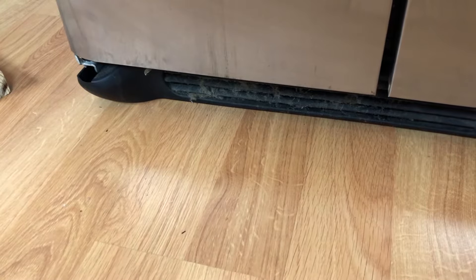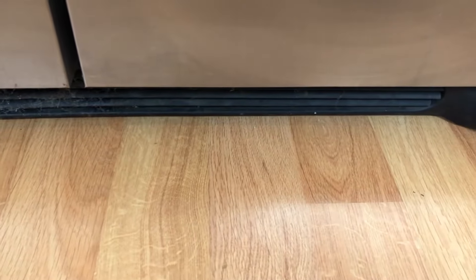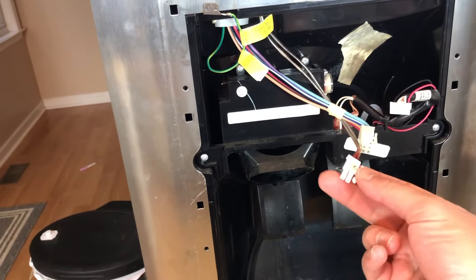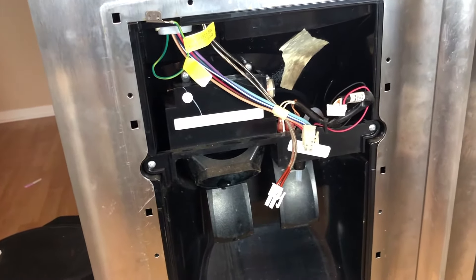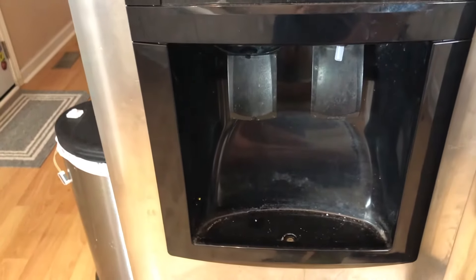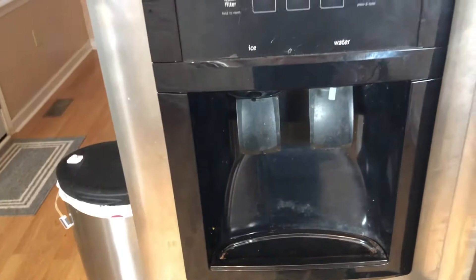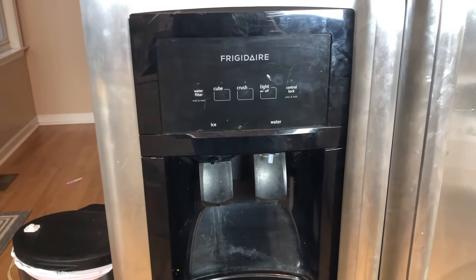After you replace your line, go ahead and pop your toe panel back on. Then connect this front panel back on, and make sure all of the pieces are connected back where they were on the circuit board. Put your front panel back on, make sure you put all your screws back in, replace your drip tray, and then go ahead and plug it in to see if it worked.